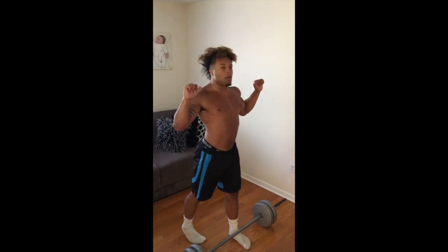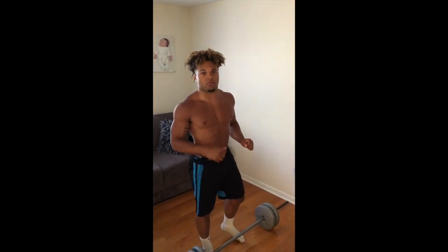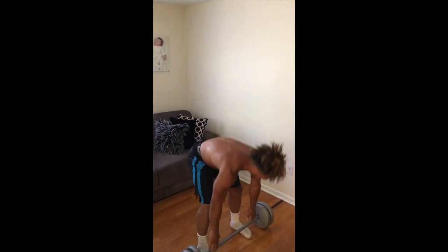The third exercise we're going to be doing is a standing overhead press. So you stand, palms facing forward, press — gets your back, your shoulders, and everything. It's four sets of 12, because the push-up is 25, so that equals 100. Let's get it.